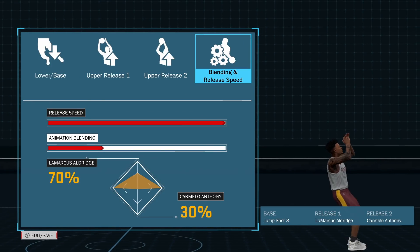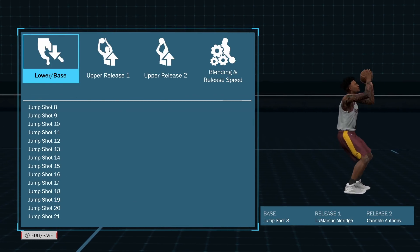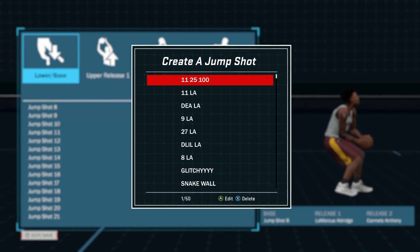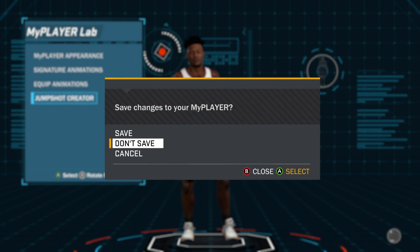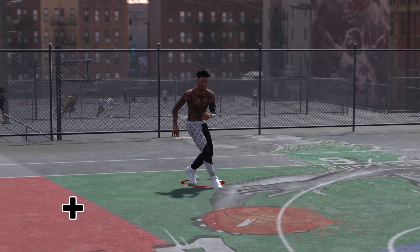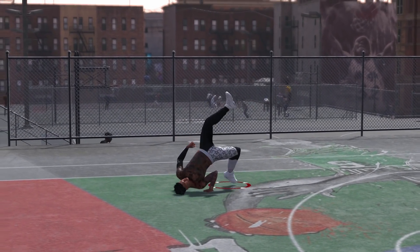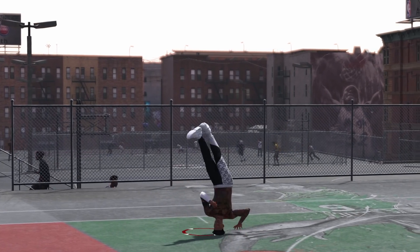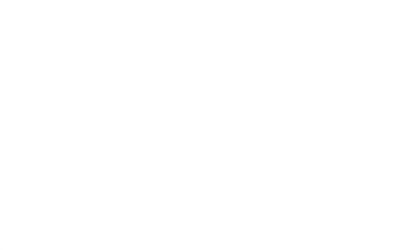The blend is 100 speed, 70 LaMarcus, 30 Carmelo. I highly suggest you guys try it out. Whether you're a stretch big, a pure sharp, a shot creator, a playmaking sharp, a point forward — it's a great jump shot, I promise you. Make sure you leave a like down below if you do enjoy the jump shot. It's gonna have you dancing on people, you're gonna be greening. Obviously you're gonna hit some whites because that's how 2K18 is, but this jump shot will hit whites. Go show my boy Makery some support — and I'm out.